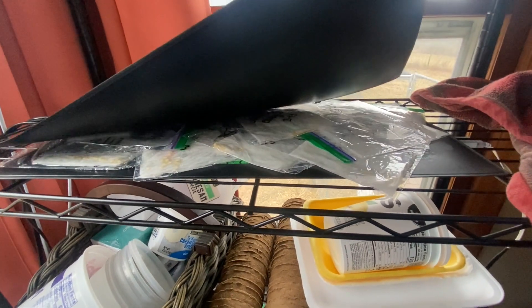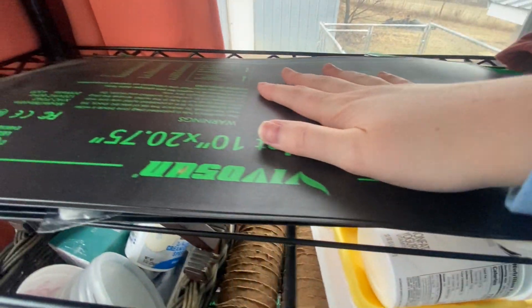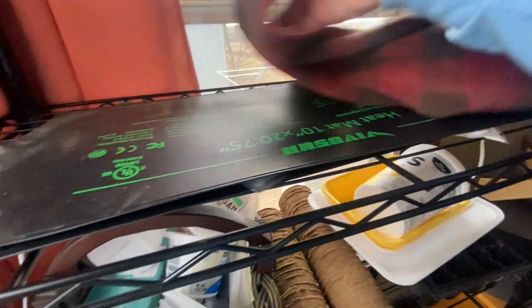I have started some pepper seeds. I do the paper towel method where I get a really wet paper towel and I just start the germination process that way, and I have them sandwiched between two heat mats. These are really low heat so it's not too hot, but peppers really like it hot and this is the best method that I have found for starting my pepper seeds.